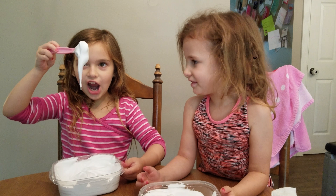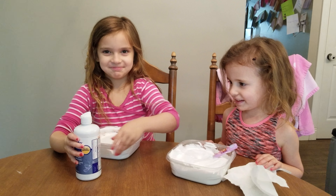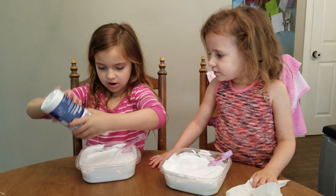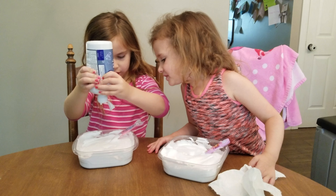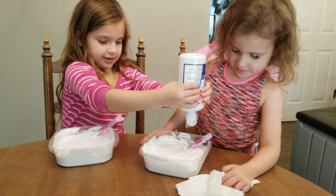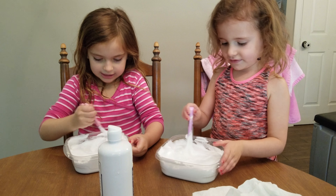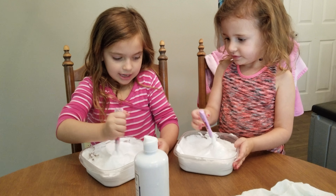Now for the activator. I'm going to do Callie's because she doesn't know how much to do. It's kind of cool because it digs down. Now for Callie's. This will make it clump together and make slime. Now mix it. You want to make sure it's off the sides before you get your hands in there.